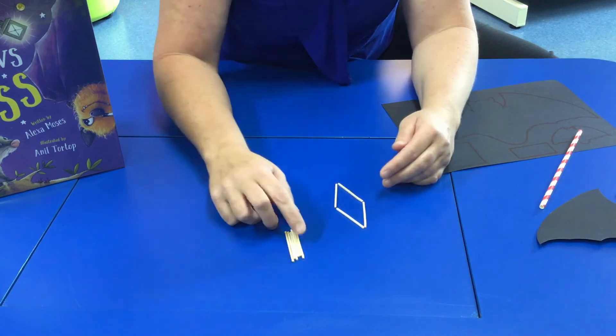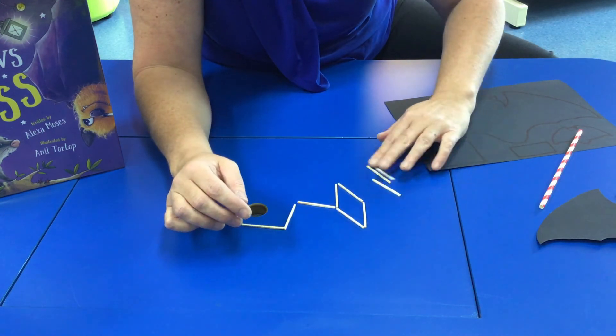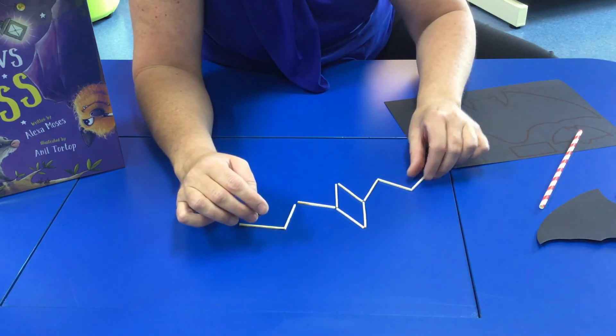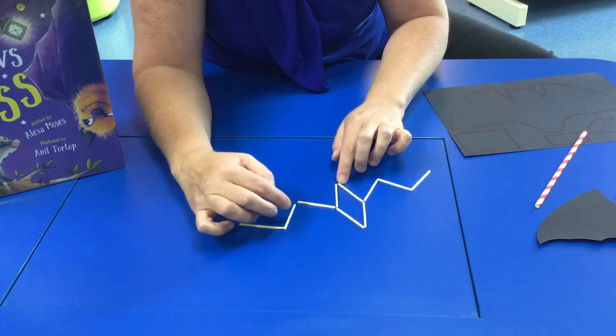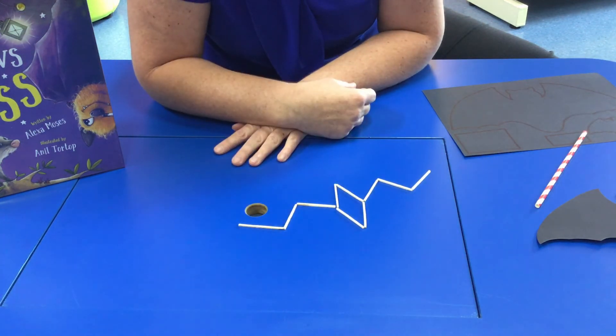There's the bat body. One wing and two wings. Now let's see if we can make him fly.